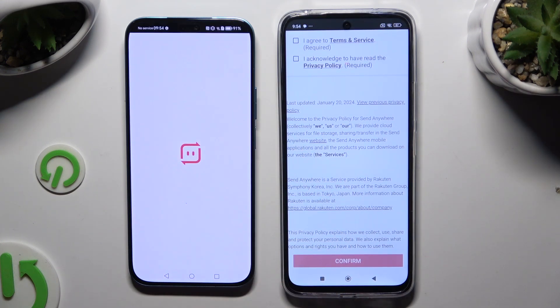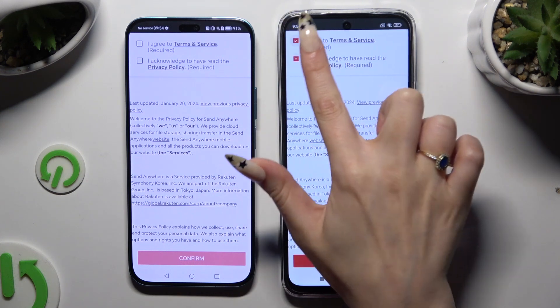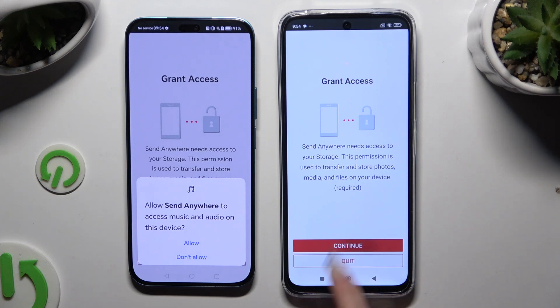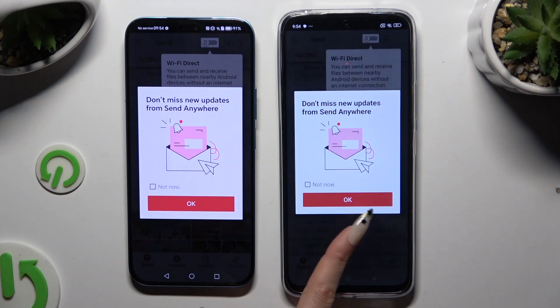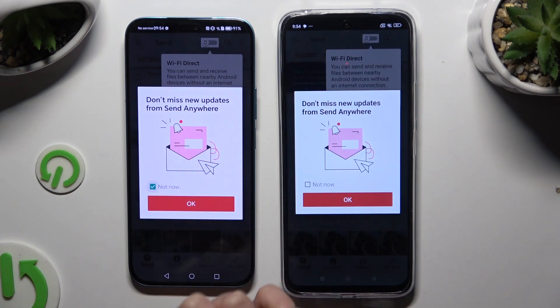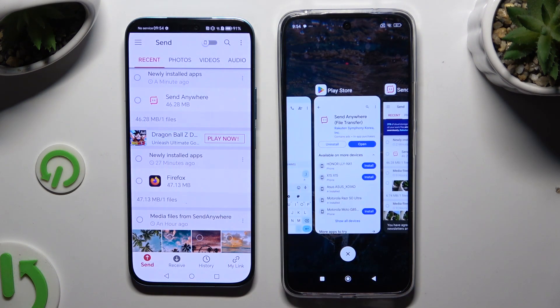Then tap on the same options in both apps to set them up. Firstly, tap I Agree and I Acknowledge, then Confirm, Continue, and Allow to grant the necessary permissions.